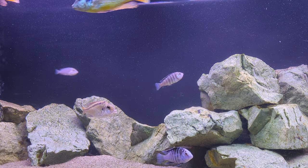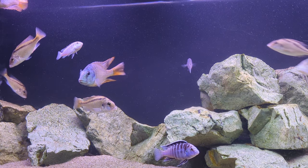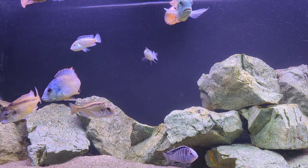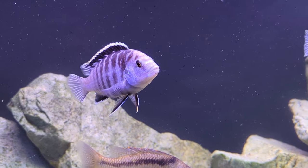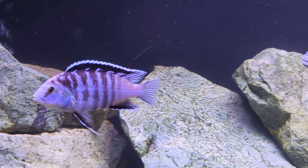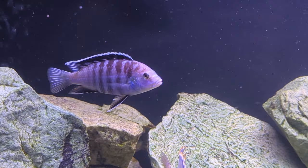On this 125, we run a Seachem Tidal hang-on-back filter, the 110 series, and we also have a sponge filter for good measure — that does quite well for the inhabitants of this tank. That's about all I have for you today. I really hope you enjoyed this focus on the zebra lab, the Libidichromis chiruleus from the Lundo Island collection point. It's a beautiful and uncommon fish that I would recommend to any hobbyist. If you have any comments or questions, drop them below — I love hearing from you. Take it easy, and I will see you next time.